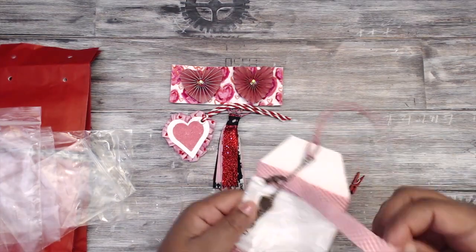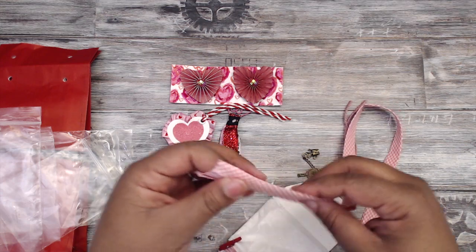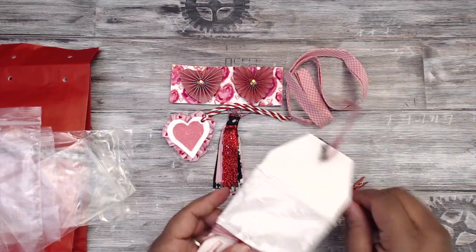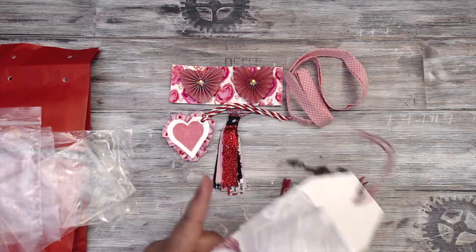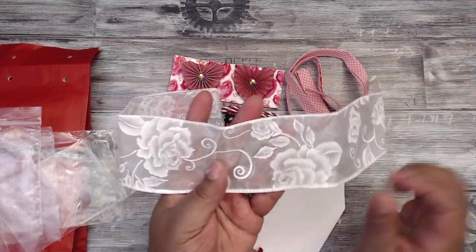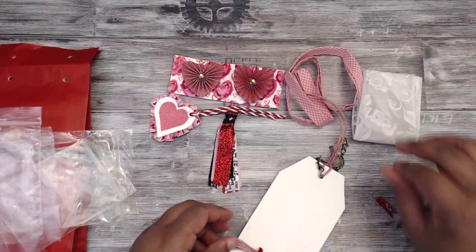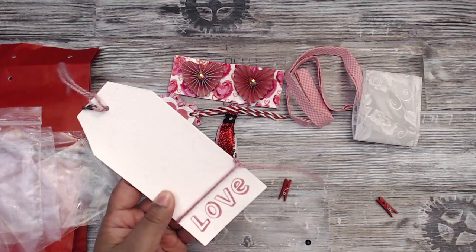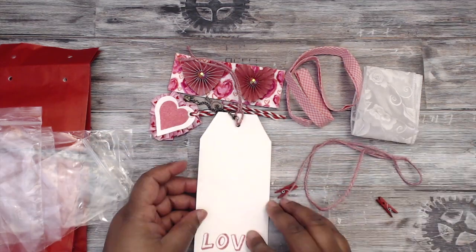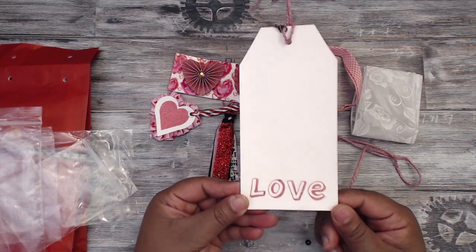For her ribbon, she's included a pink and white plaid or gingham ribbon, some wire organza ribbon with roses and sparklies — really wide, you can put that on anything. She's also included pink burlap twine. For her tag, she stamped the word 'love' in pink on thick chipboard — it's one-dimensional and really pretty.